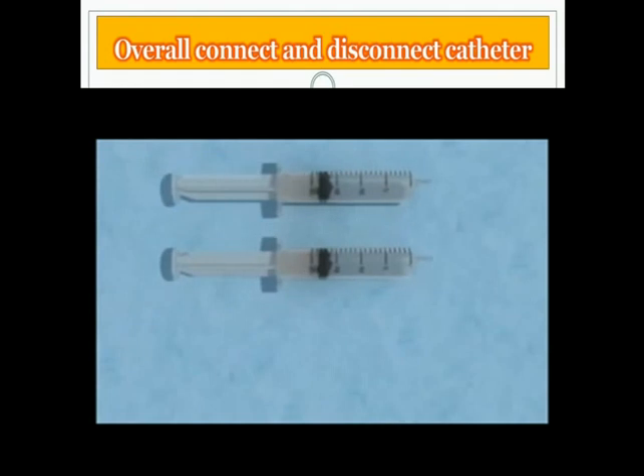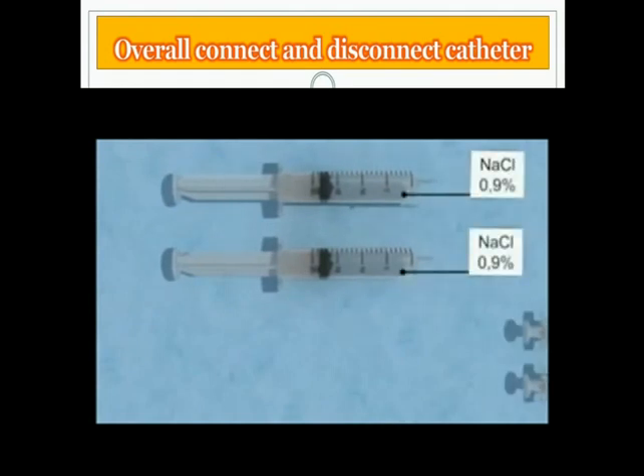This animation demonstrates how to connect and disconnect hemodialysis catheters using CitroLock catheter lock solution. To start the treatment, the following items are needed: two 20 milliliter syringes filled with sterile 0.9% saline solution, and two empty 5 milliliter syringes for the aspiration of the former used CitroLock. The procedure should be performed using an aseptic technique, and the patient is placed in Trendelenburg position.